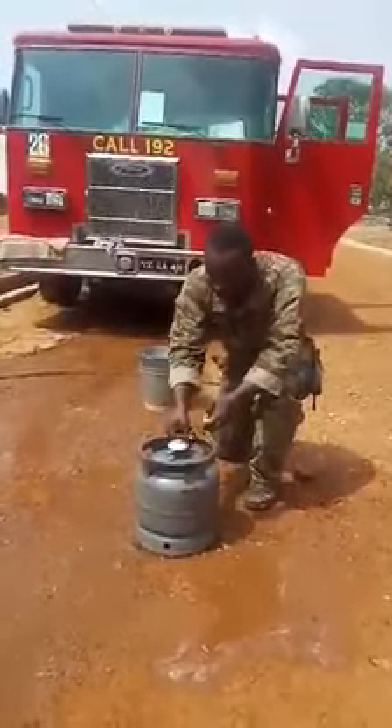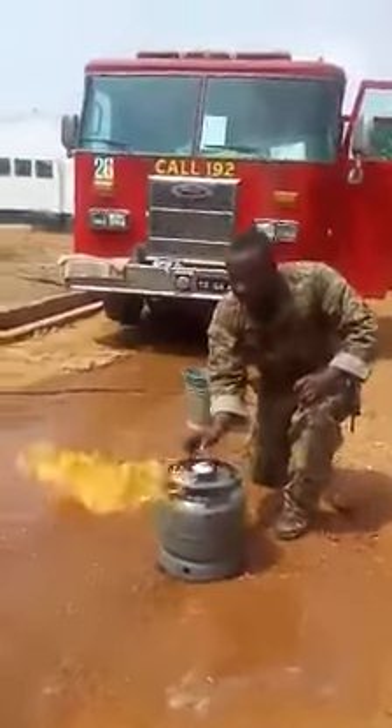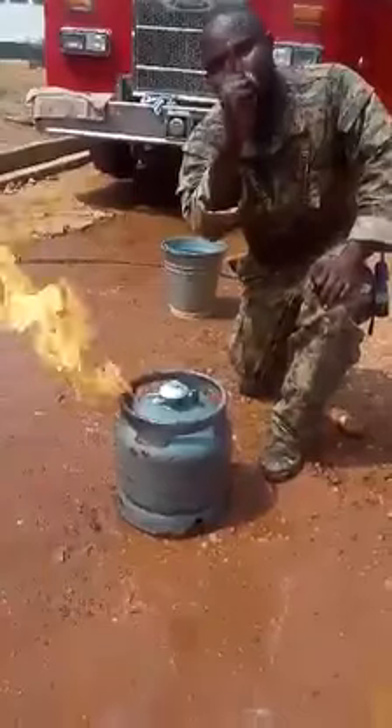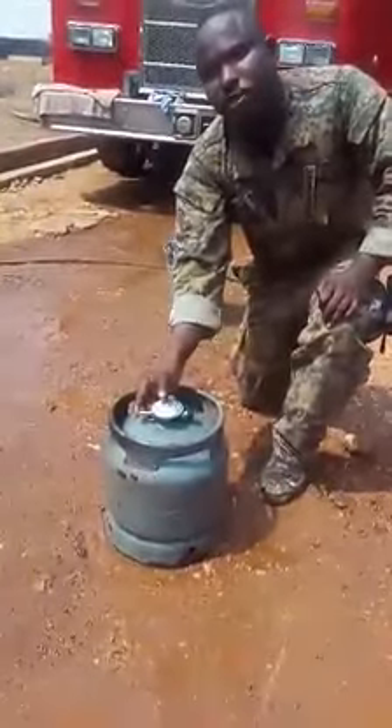I open the valve and then I turn it on. Like I said, this is how you close the gas fire. You just use your thumb, or any of your fingers. Just press straight on it and then it's gone.